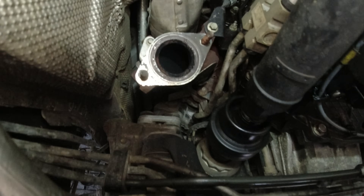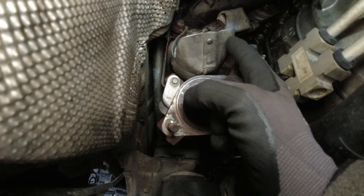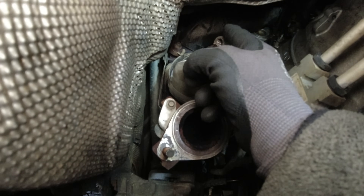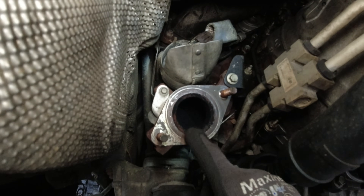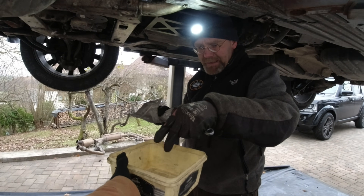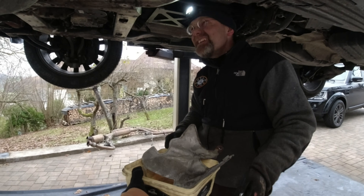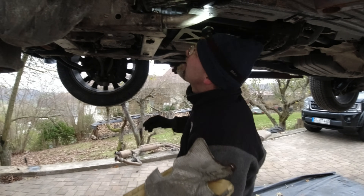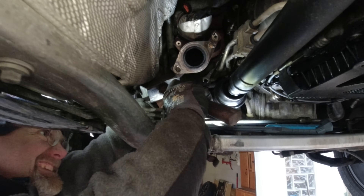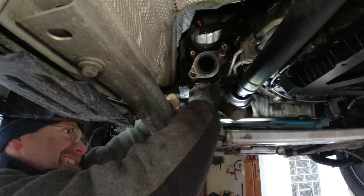Now with the muffler out of the way, you can see here the actuator. This thing is directing the exhaust flow through the crossover pipe up there, or through the turbocharger out this output here. That one was quite a puzzle — a battle and a puzzle. So that's another bolt which cost us hours on end.